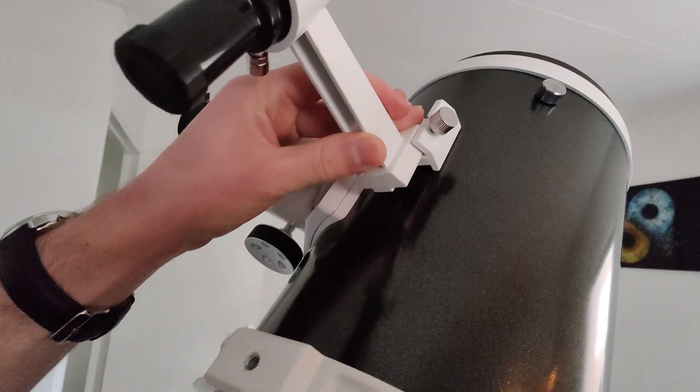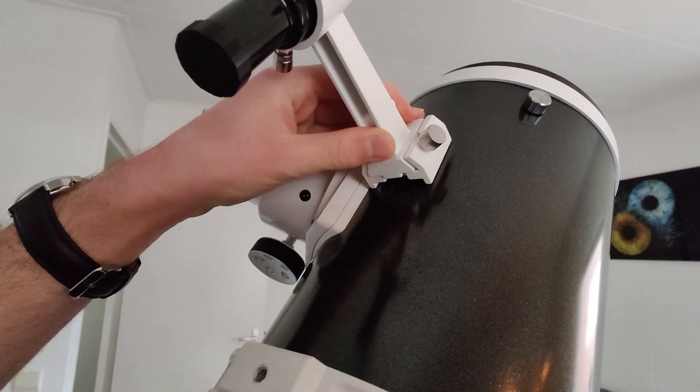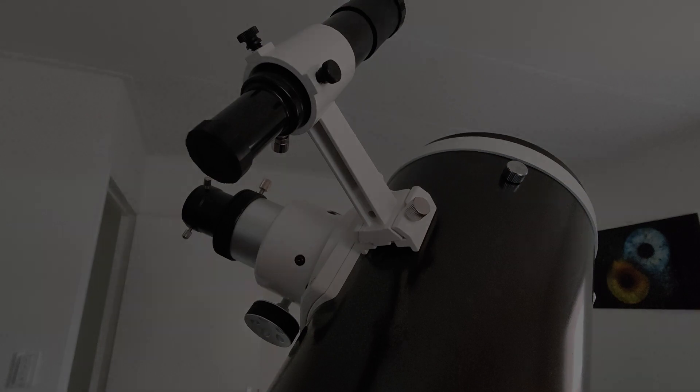Last but not least, place your finder scope on the telescope and tighten it with the silver screw. Now head outside and go look at some stars.